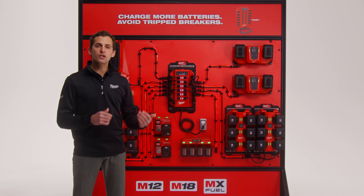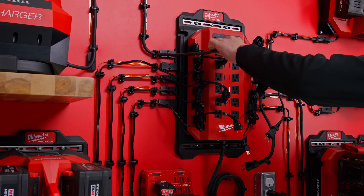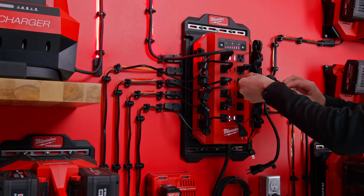Next, plug your battery chargers into the device. Because the Power Manager prioritizes outlets from the top down, it's best to plug high priority chargers, like superchargers, into the top outlets.